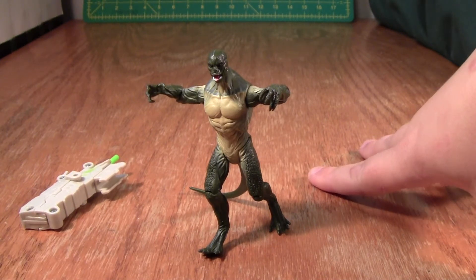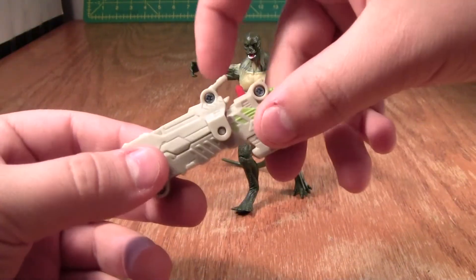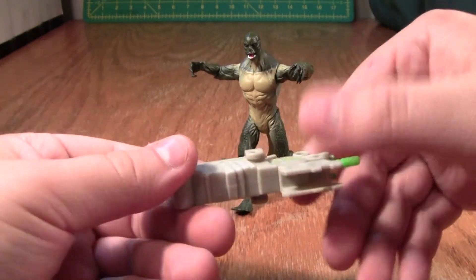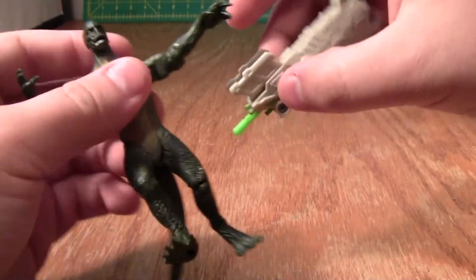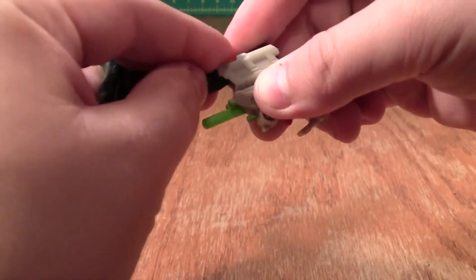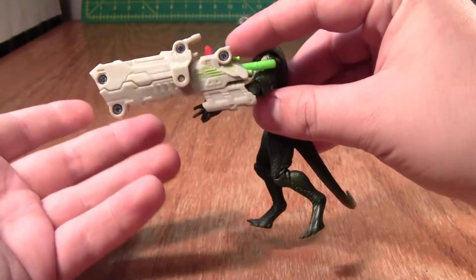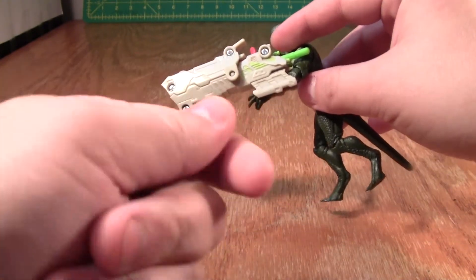One thing I complained about a lot with the Marvel Avengers toys is that they came with really big and cumbersome weapons that I never liked. But strangely enough, in this case the weapon for the Reptile Blast Lizard figure is the winner of the set. It doesn't have a loose handle — instead it clips over his arm, which is a much easier and more elegant design. This way it's not just flipping and flopping in his hand.